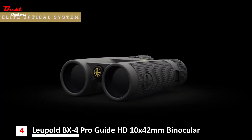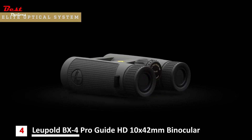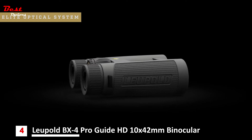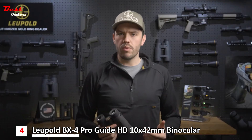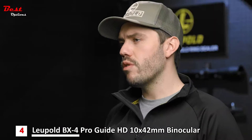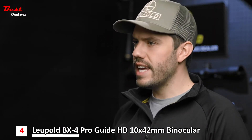The BX4 ProGuide HD is built around Leupold's elite optical system. It delivers excellent dawn-to-dusk light transmission for a bright image when it matters most, elite level glare reduction in harsh light, and resolution and clarity that die-hard hunters and shooters demand. Combined with high definition performance scratch-resistant lenses and water-repelling guard-ion lens coating, you're guaranteed a clean and clear image day in and day out.